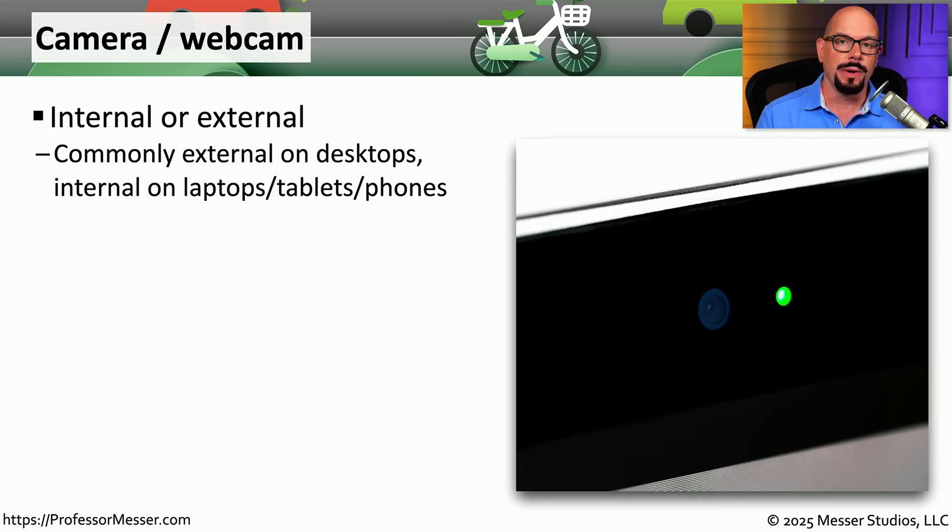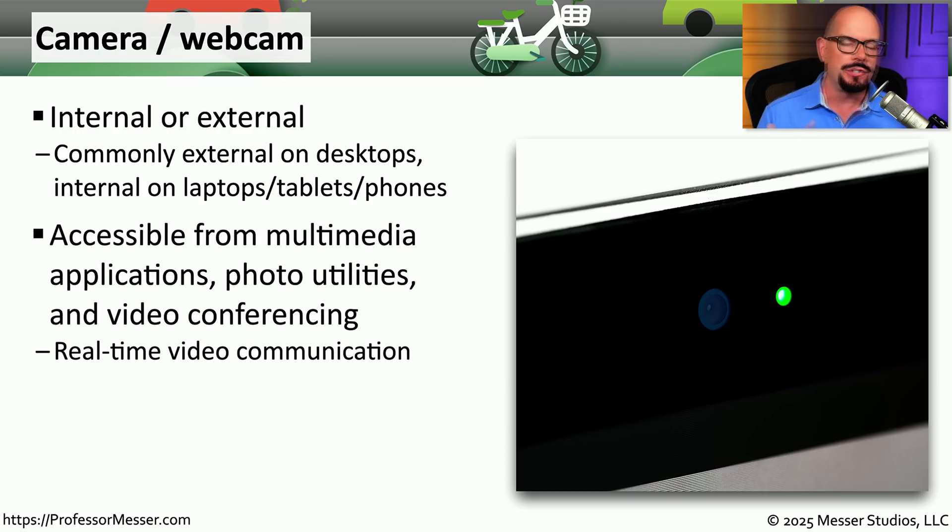Many phones and tablets already include a camera or webcam built into the device itself, and many laptops also provide that functionality. If you have a desktop or laptop that does not have a camera or webcam, there are options to include external third-party cameras, which often connect over USB. Once you connect the camera or enable it on your mobile device, you can use it in applications for capturing audio and video or for video and audio conferencing.